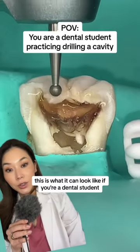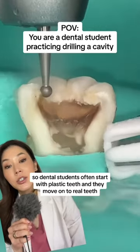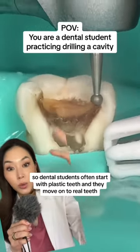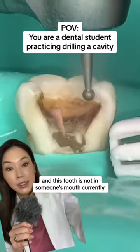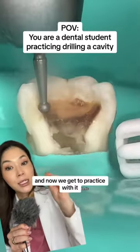This is what it can look like if you're a dental student drilling a huge cavity for the very first time. Dental students often start with plastic teeth and they move on to real teeth. This tooth is not in someone's mouth currently, but it once was — it was extracted and now we get to practice with it.